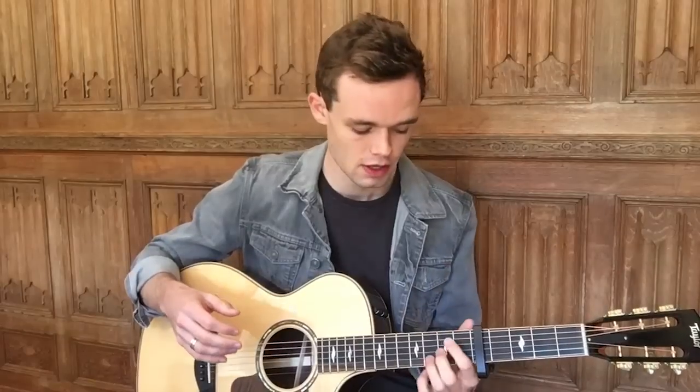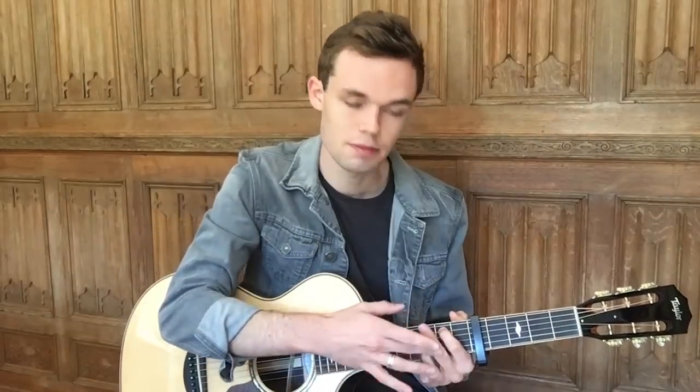Moving on to the pre-chorus, which is a lot more strummy with less picking involved. The first chord is very similar to the first verse chord — put your fingers back to that position and just take off your middle finger, leaving two notes. You're going to strum all strings with a down-down-down-up pattern. That's what we'll do for all these chords. The second chord keeps those same fingers with the middle finger going onto the eighth fret of the E.